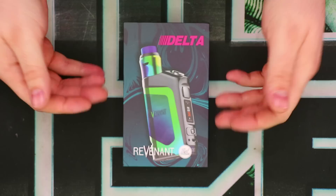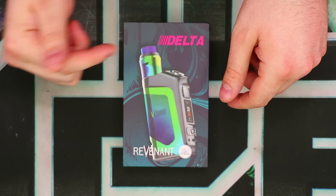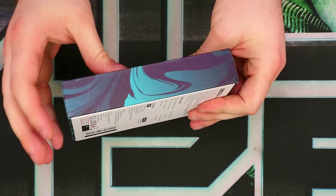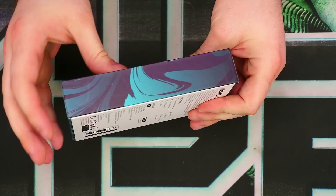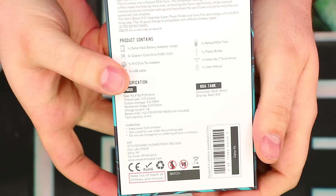We've got our Delta Mod in its original box. Let's quickly take a look around the packaging, then we'll talk about what's inside. Cool looking design on the box — an interesting background, a nice picture of the device, the Delta logo, and the Revenant and TVL logos. Nothing around the outside edges of the box. On the back, we have all the pertinent information: a write-up on the device, what comes in the box, company information, warnings, and the UPC.